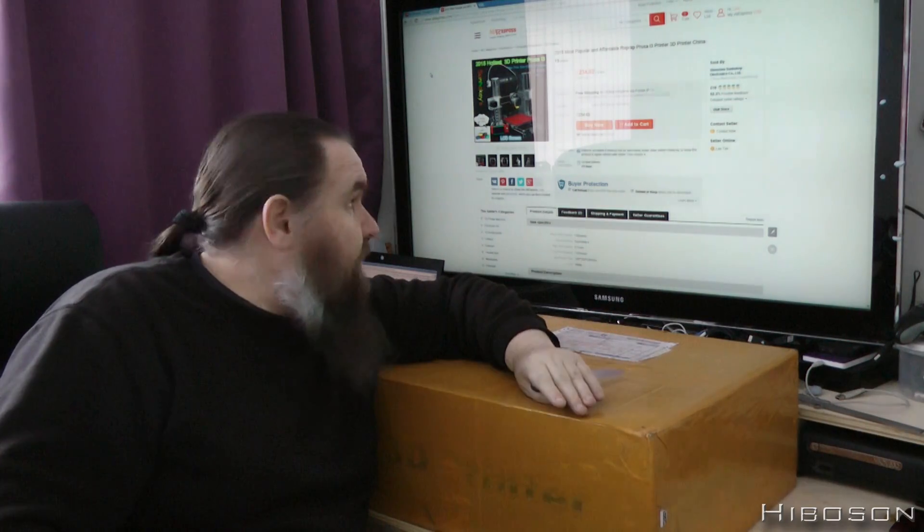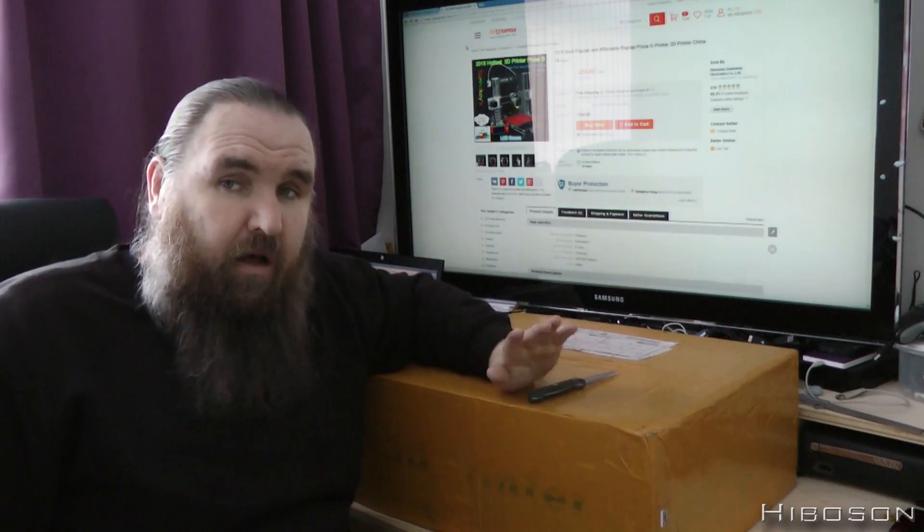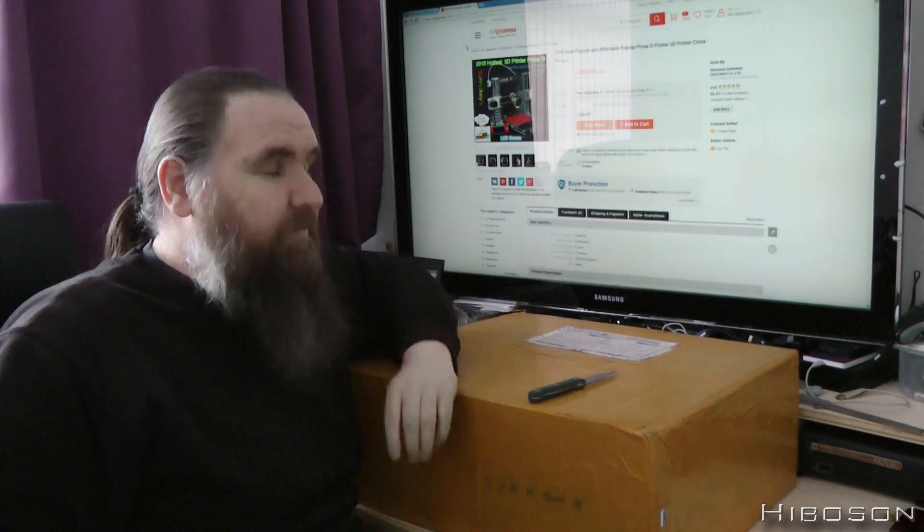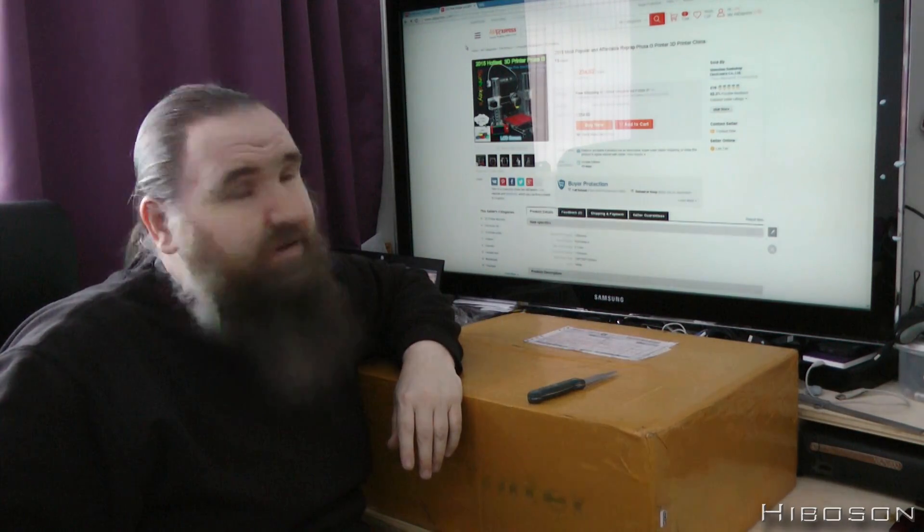I haven't opened this yet - this is an unboxing. It's made of acrylic. The only thing some people have stated is the acrylic has been broken sometimes when it arrives. I am so hoping that's not the case for mine. So hoping - here we go.